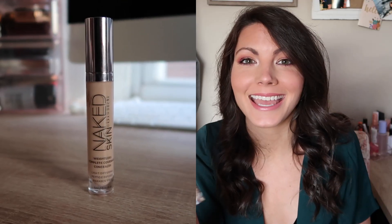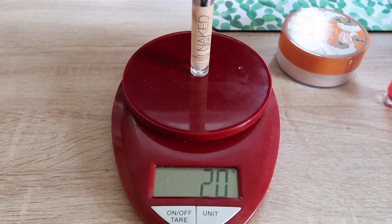The next product is this Urban Decay Naked Skin Concealer. I've been kind of ignoring this concealer in my collection, so this is an older item that I want to start using again and really make a dent in — hopefully revive my love for it. I'm curious if I can finish it in less than 100 uses or if it's going to require more. It's certainly something that has been in my collection for a while and hasn't been getting the love it deserves. The concealer is 20 grams.